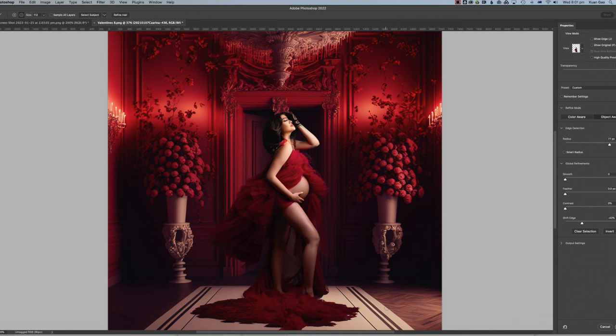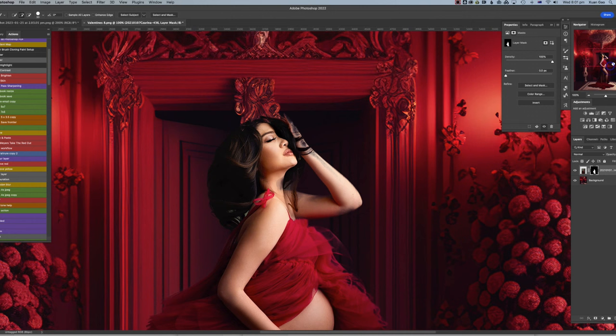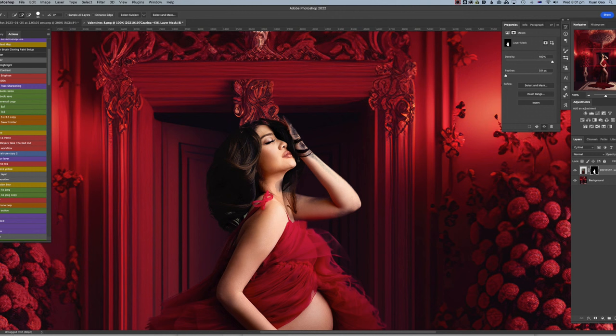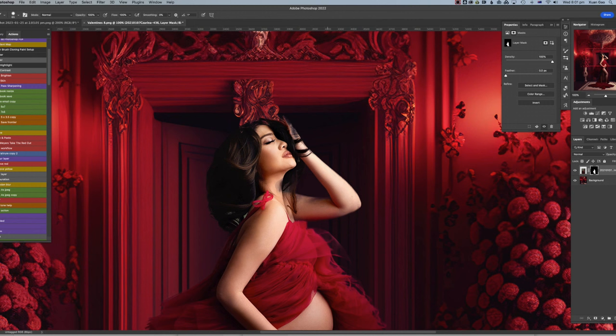It's not too bad — I can work with that. I hit OK to apply the mask, but I want to zoom in because there are still some skin areas I want to mask out. I select a white soft brush at 100% — maybe not completely soft — and quickly mask the skin out.